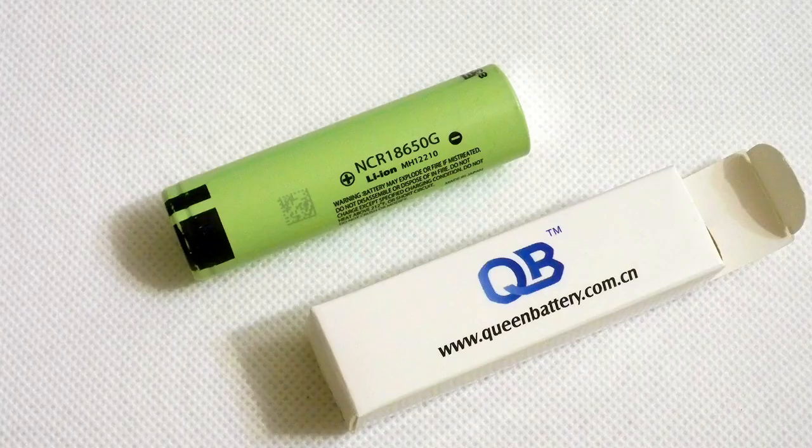The test showed that the real capacity is slightly higher than the 3550 mAh declared, which is good news. The bad news is that we have no idea about the cycle life of this battery, so we don't know how long we can enjoy its high capacity. That's all about this battery.